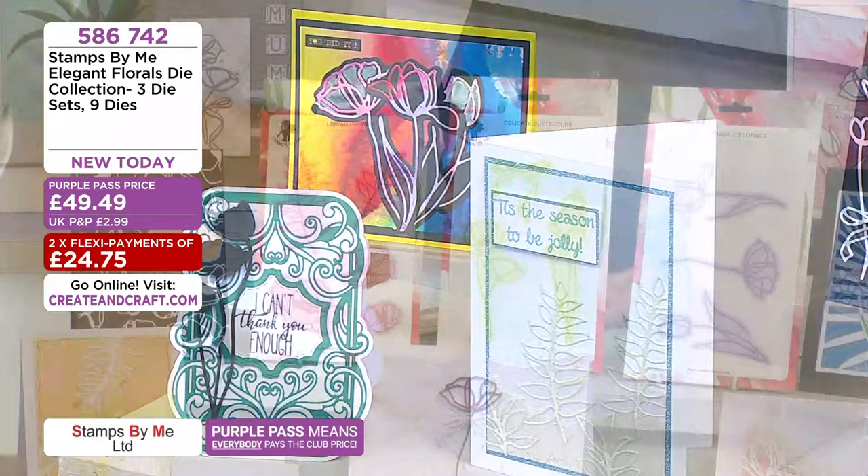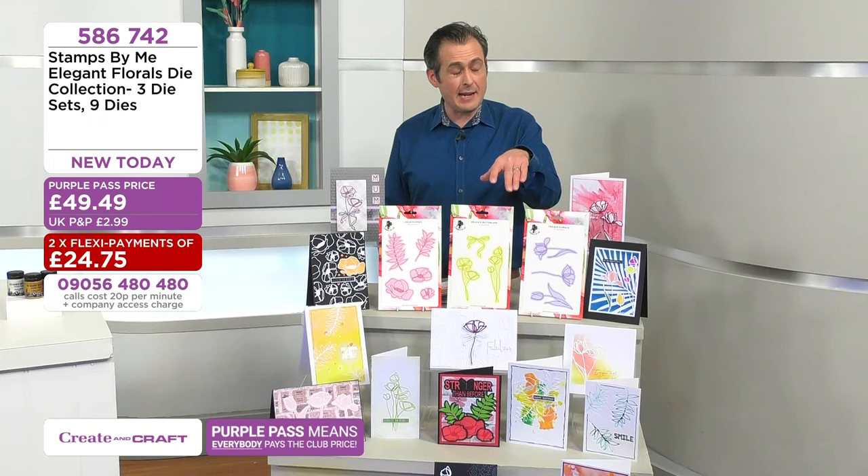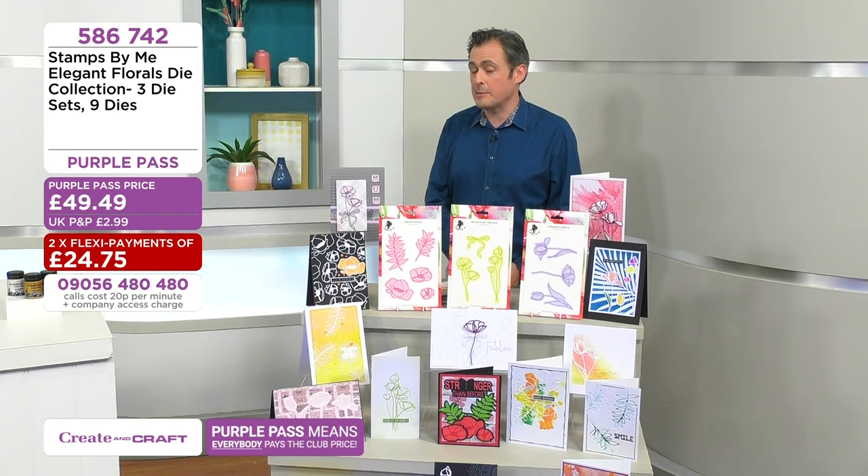586742 to order your elegant florals. You get all three sets with three dies in each set for £49.49. That's a Purple Pass price, which is the best and lowest price for everybody. The floating on the air design set has sold out.